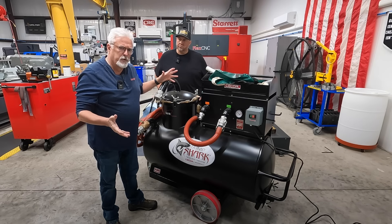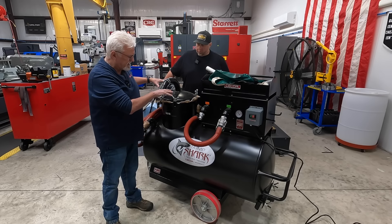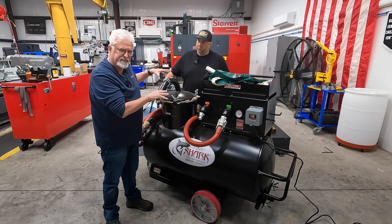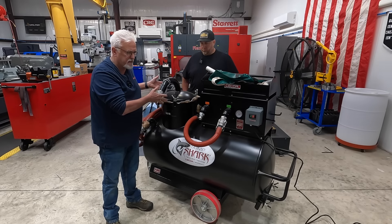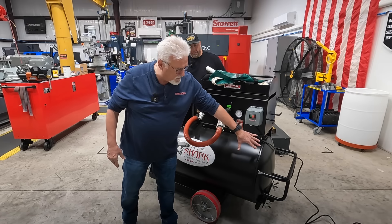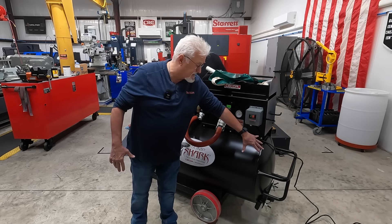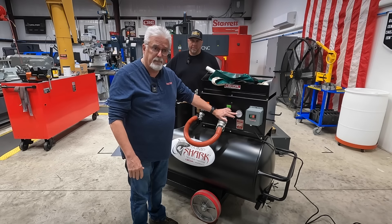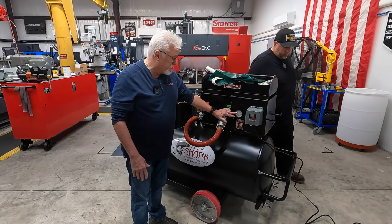The reason we do it this way is it pulls the lid down evenly. If you tighten one wing nut real tight and the other one's not as tight, you could have a leak there. So once we have the thing sealed up and the clean-out door sealed up on the backside here, we've run it on vacuum and we were able to get up to 13 inches of mercury that this unit can do.